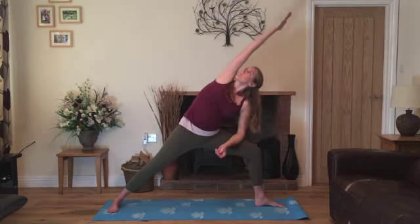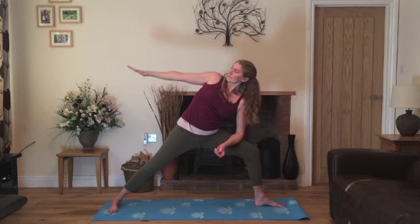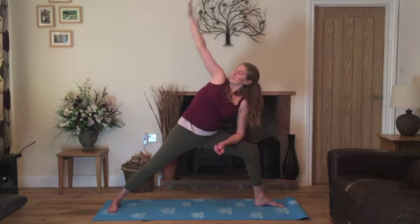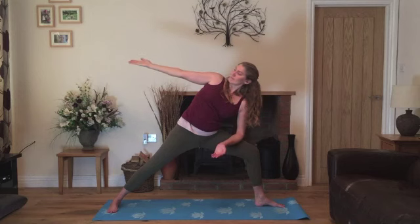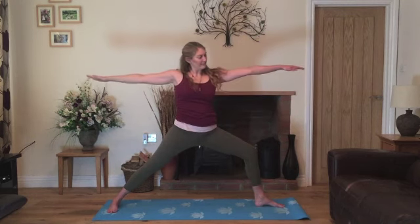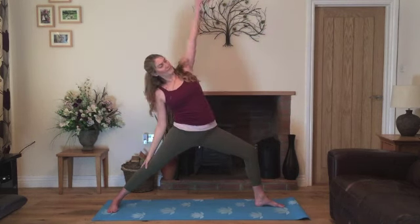Inhale, stretch the arm up overhead and exhale, lower. Inhale, straighten the arm up overhead and exhale, lower. Last time, inhale, stretching up overhead. We'll just pause this time for a moment. Exhale, coming back into warrior two, resting on the straight leg.